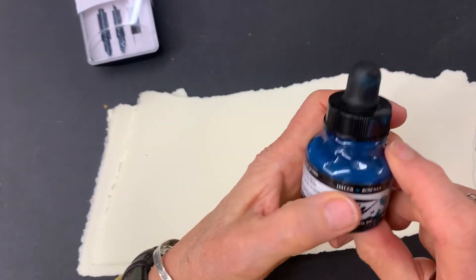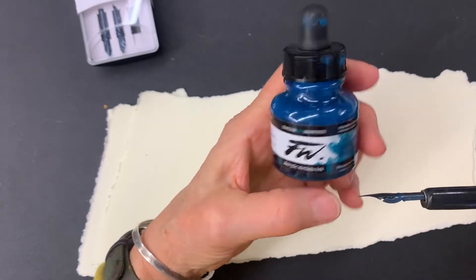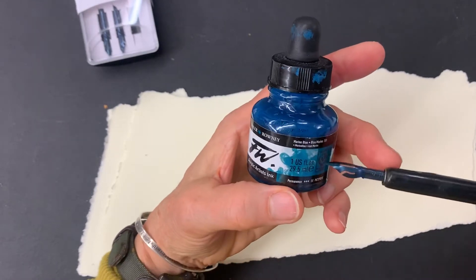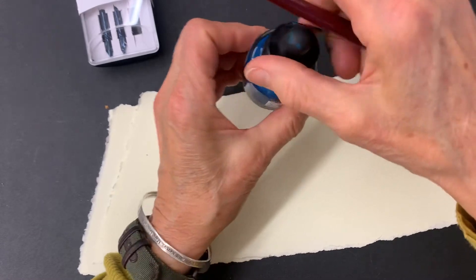The ink I discovered — and this was thanks to Henrik Drescher, who suggested it as a really lovely material to work with — is FW Daler Rowney ink, which comes in a lot of different colors. This one is Marine Blue, which is a pretty flexible color.